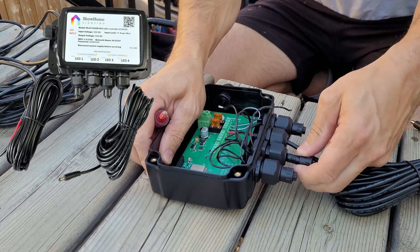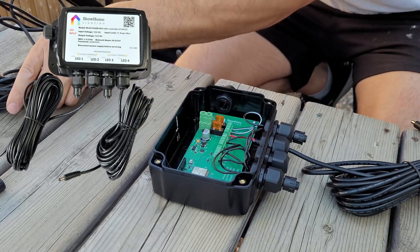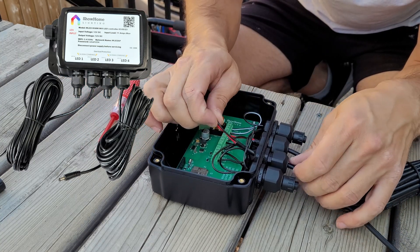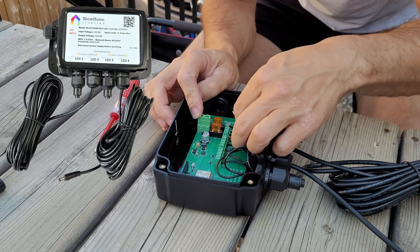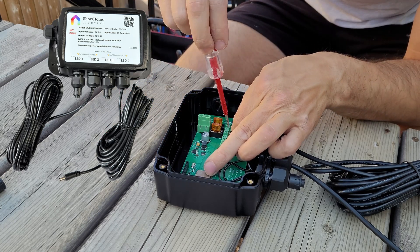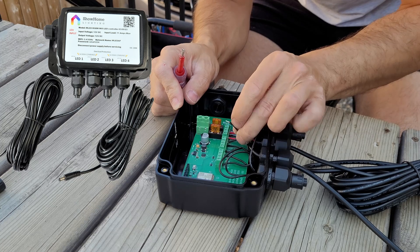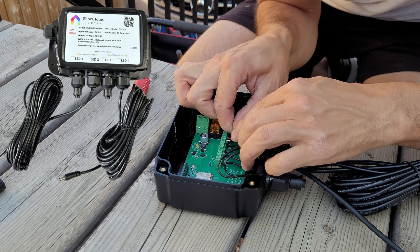The two outputs on the left are fused with one fuse, and the two outputs on the right are fused with one fuse. So if we're running LEDs off the left LED output, we're going to want to use the power injection from the output right next to it. When you remove the LED output, make sure you hook the wires for the power injection cable into the same power terminals you pulled the LED plug out of. Just pull out one LED plug and put the power injection cable into the exact same spots.